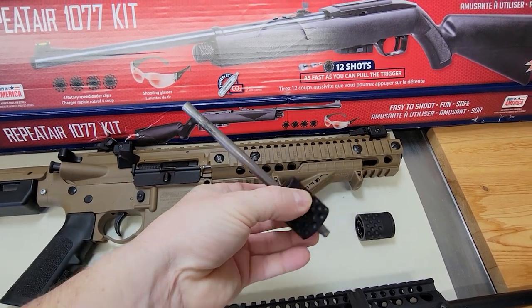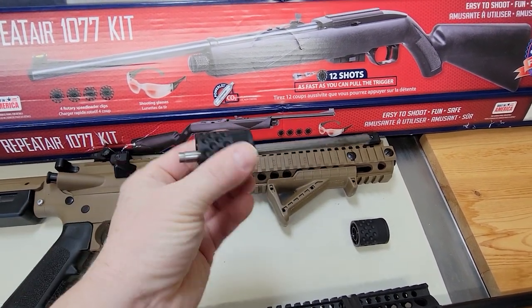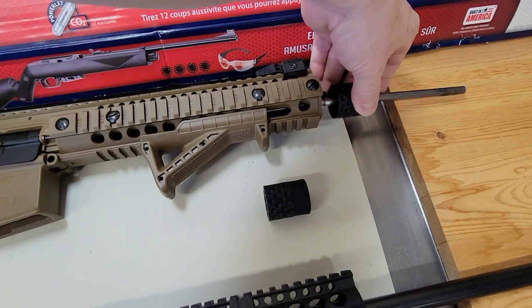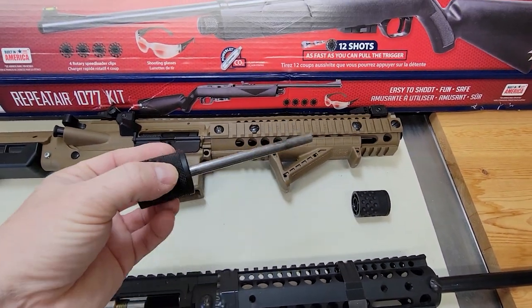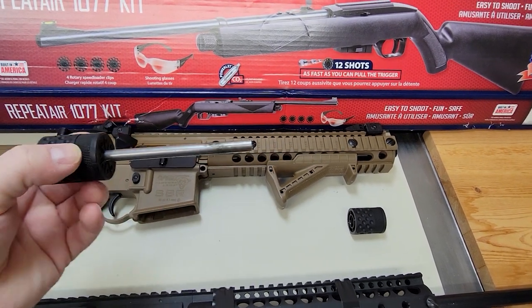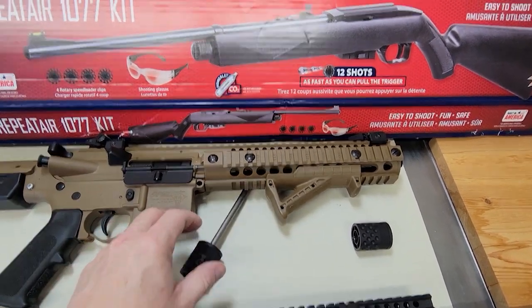This one here is from the Crosman Vigilante — you might've seen it in my other video where you can put the barrel extension mod on, which works really good by the way. But it was the same barrel, just longer. So I didn't like this one and I took it apart.